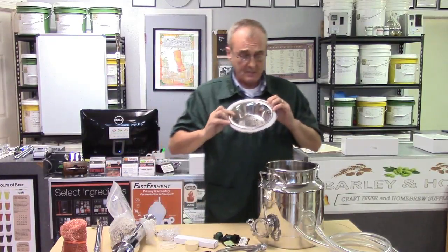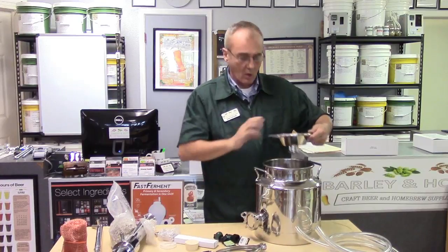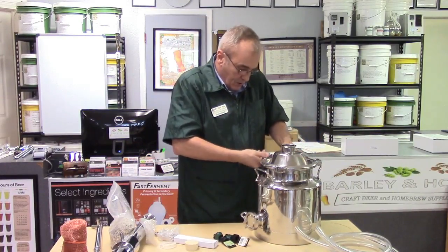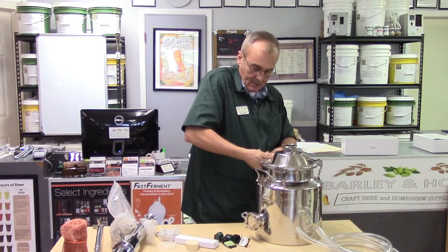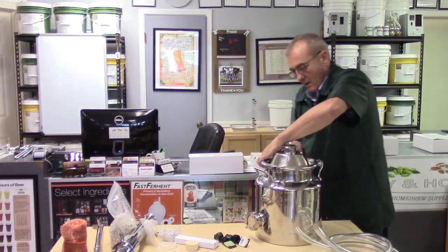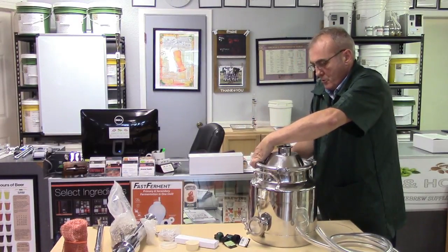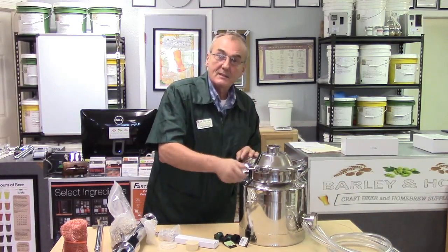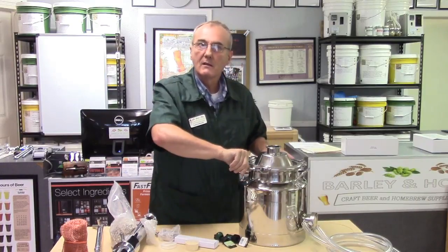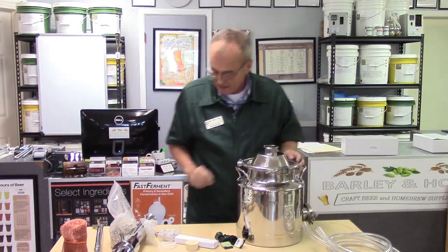Assembly is relatively straightforward. Pour your mash in with the side port already closed off, then place the lid on top. You don't need pliers or a wrench — the lid has a neoprene seal and overlaps the kettle edge. Just screw down the wing nut finger tight until it gets resistant, and that secures and seals the lid with no leaks.